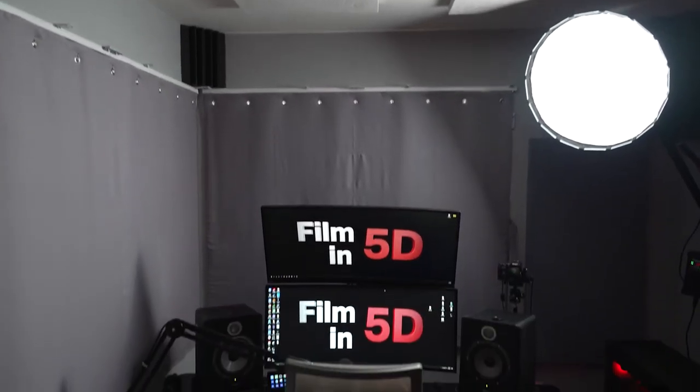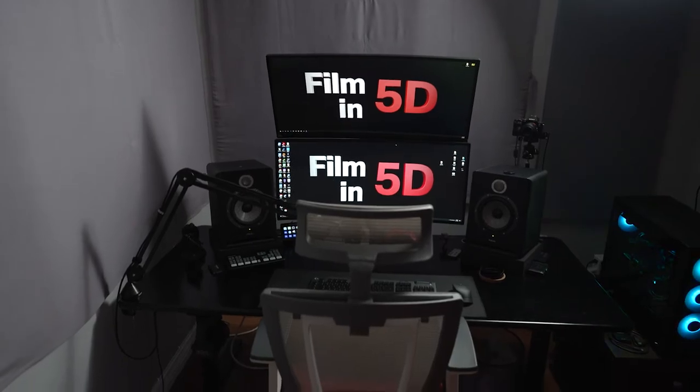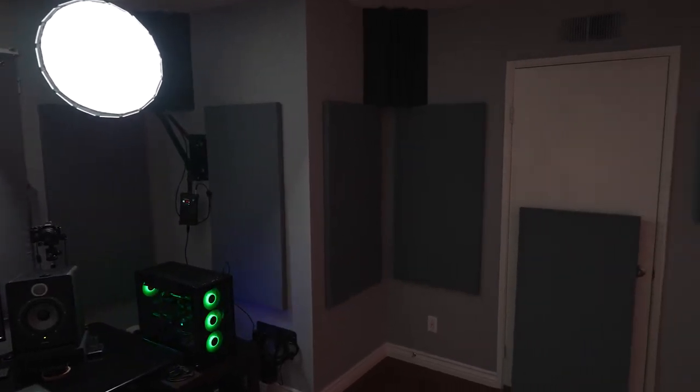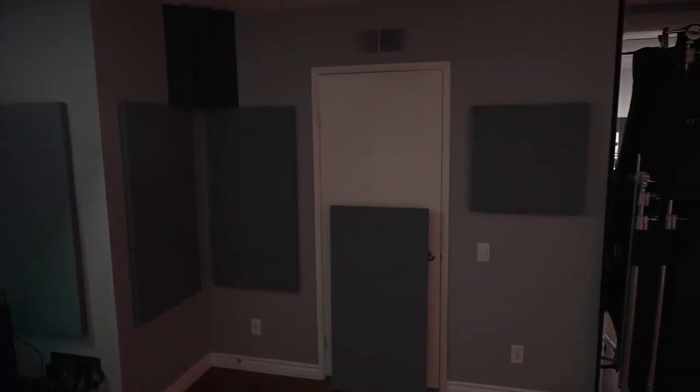My goal with this space is to: one, edit and mix with my studio monitors here and have a good acoustical experience — be able to actually discern and hear a mix and pick out certain frequencies. You can't do that when there's a bunch of echo and reverb and early reflections going on. I also want to shoot more YouTube videos here, just fire up my camera and light and have it sound good. I also occasionally want to have clients over and impress them with the look of the studio. I want everything to look professional, but also cut out outside noise from cars driving by. And I also want to record some voiceovers.